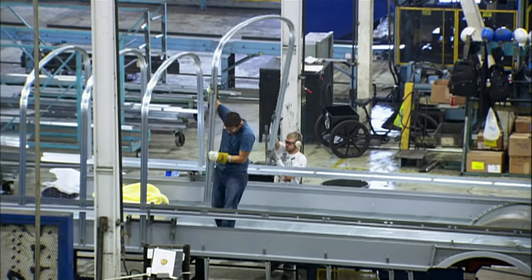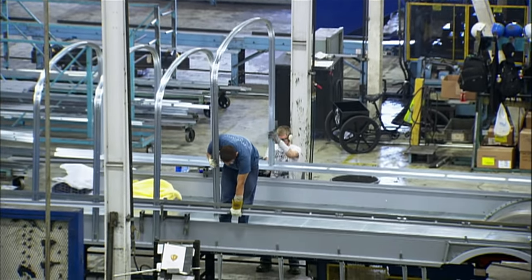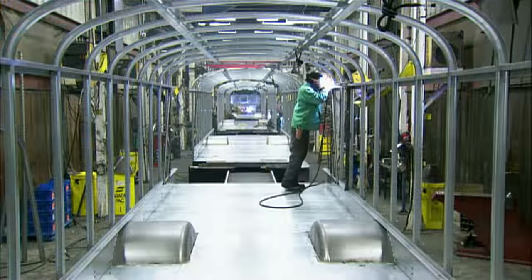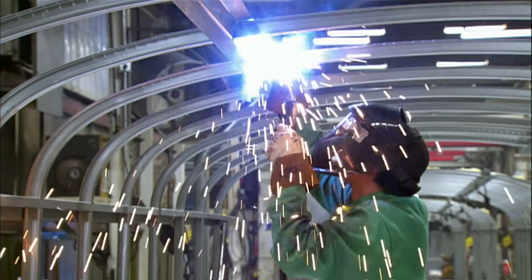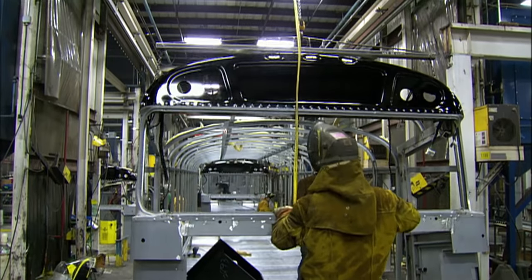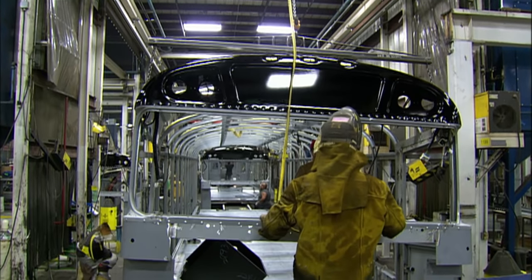Workers plug the ends of the bows into holes in steel rails and secure them with bolts. They weld lateral supports higher up, and the cage-like skeleton of the school bus takes shape. They're now ready to build on this framework.